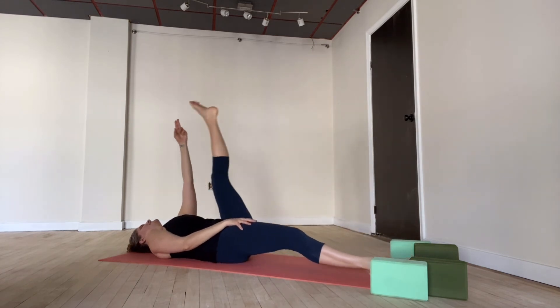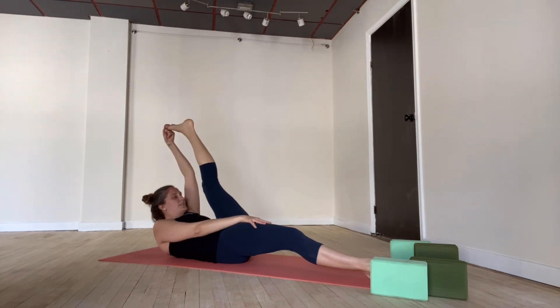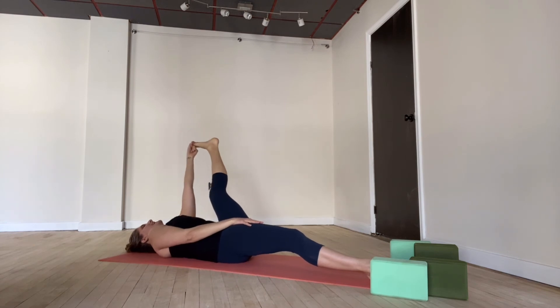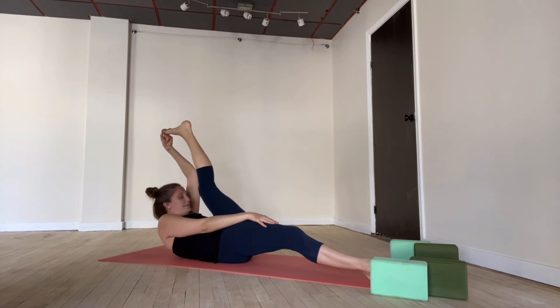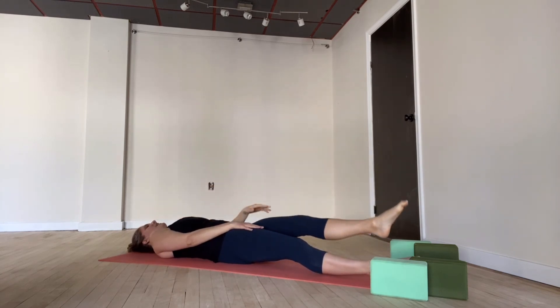We'll try the other side. Inhale, left leg lifts. Catch the foot or leg. Exhale, squeeze in — bring your head up towards the lifted leg. Hold here and breathe for five, four, three, two, one. Inhale, head comes down. Exhale, leg opens — left leg out to the left. Gaze over to the right if you can. Hold here for five, four, three, two, one. Inhale, bring yourself all the way up. One more time — exhale, lift up, head towards the leg. Inhale, head comes down. Exhale, both legs find the floor.